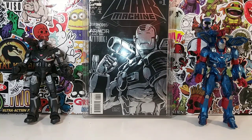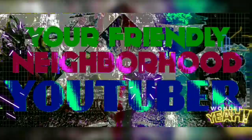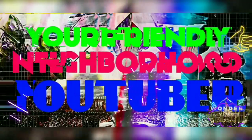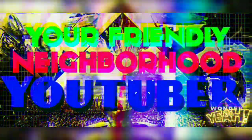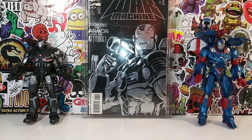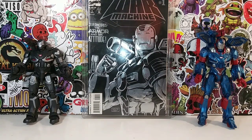With the release of Iron Patriot, I figure we take a look back at War Machine number one. It's your friendly neighborhood YouTuber and we are back at it again with another comic book review. Today we are going to take a look at the classic War Machine number one — Jim Rhodes, The Armor and the Attitude.